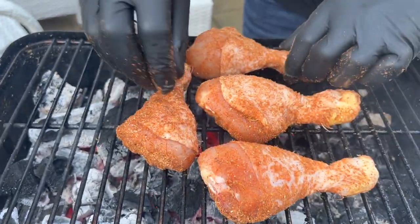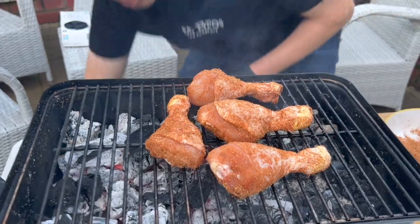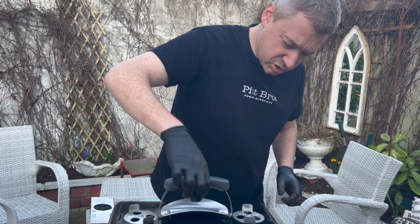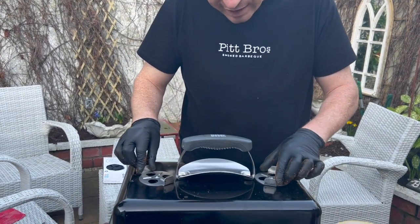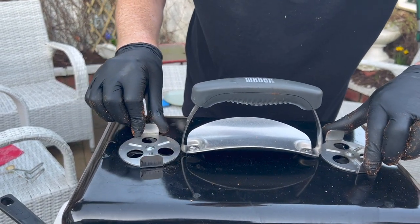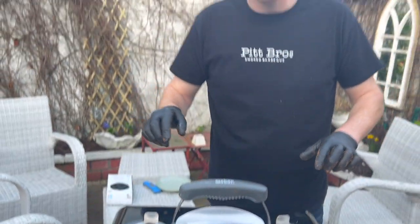Pop the lid right on top. You can leave the damper one open and one a little bit closed, just so there's a bit of airflow going in there. We're going to come back to these halfway through and we're going to turn them, baste them, get them in — maybe add a little bit of wood and that's it.